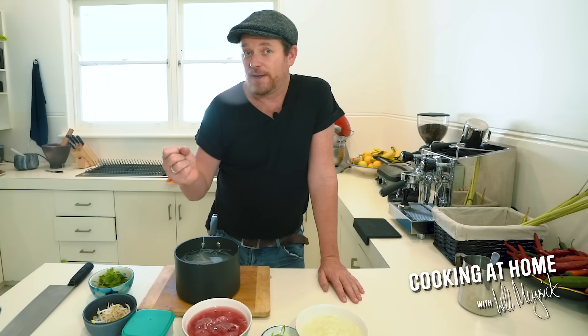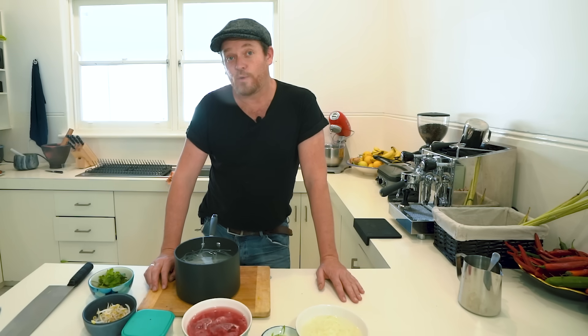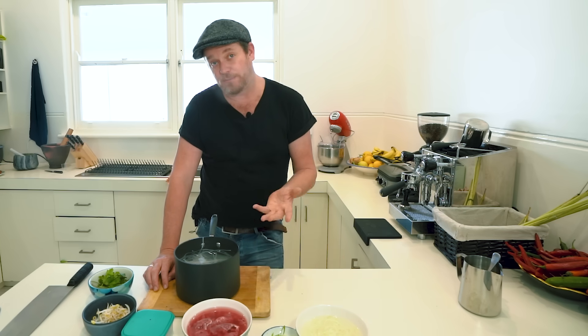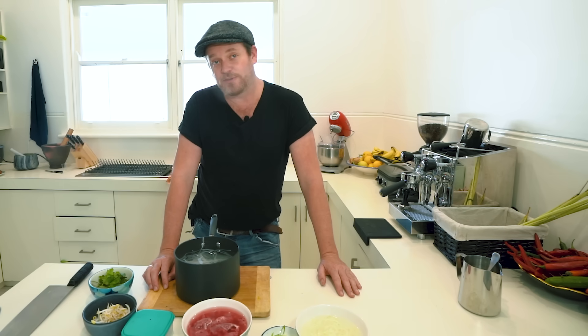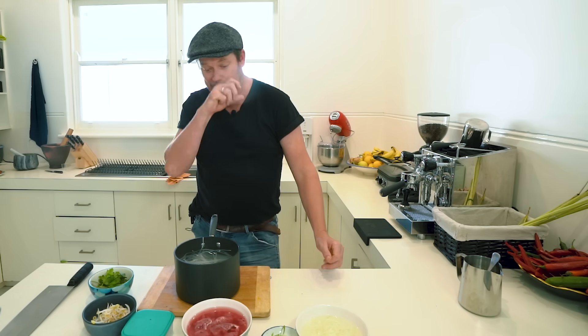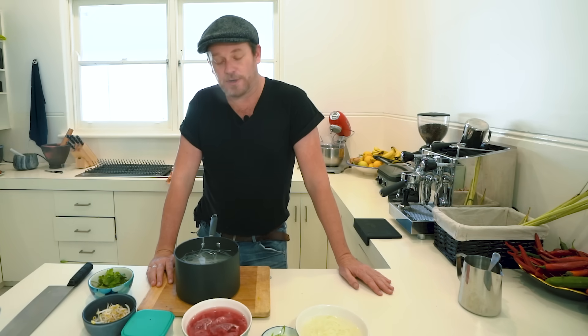Basically what I've done is taken some pork bones, some short-ribbed beef bones, and also some bone marrow. I've washed them in salt and brought it up to the boil. It's important that you soak your bones for about a couple of hours, because you want the blood to withdraw out, otherwise you get quite a murky stock.